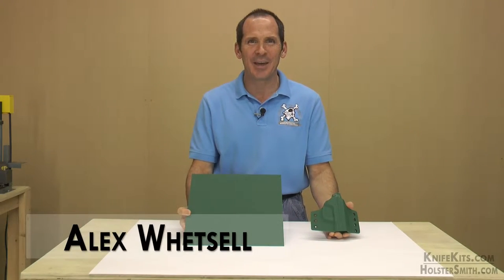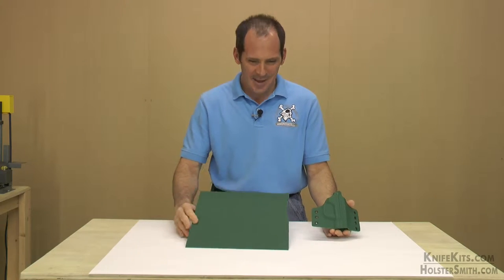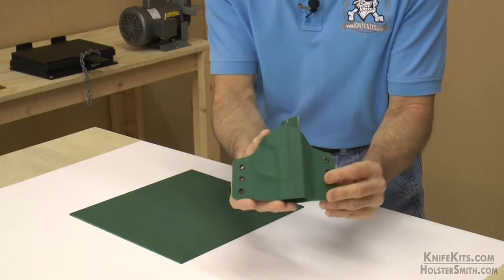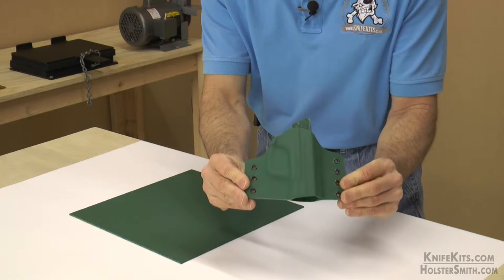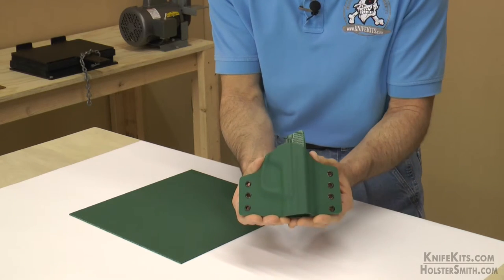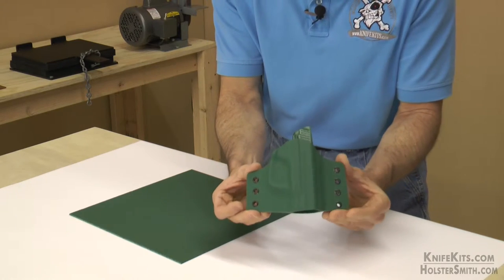Hey there. Alex here with CKK Industries. Thank you for watching. Infantry green — that's a sample holster made out of that exact color. Imagine what that'll look like on your holster design. You can see it offset by the black eyelets, how contrasted and nice that looks.